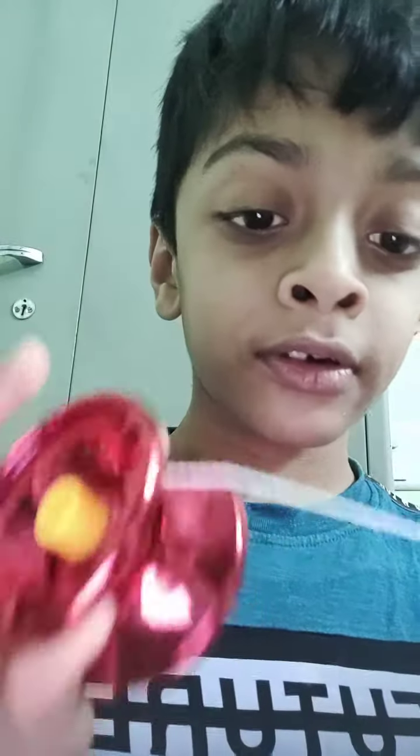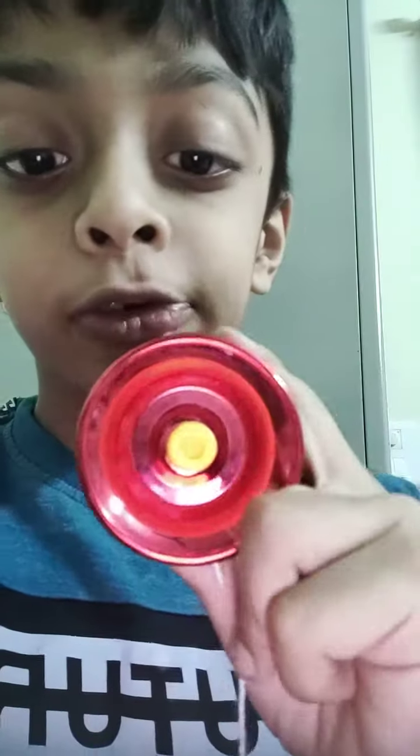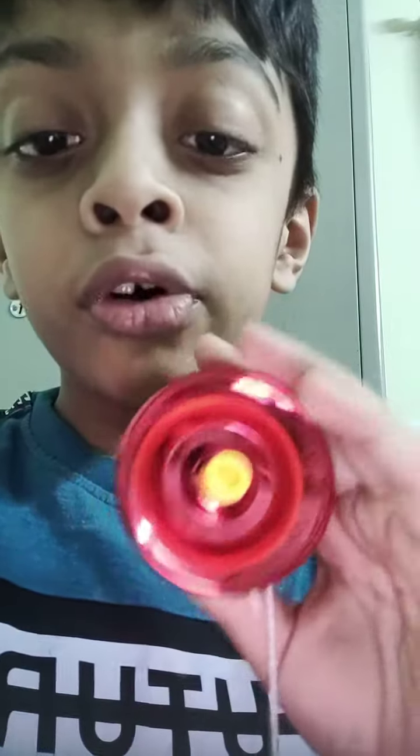Hi guys, today I am going to show you how to play with a yo-yo. I have a yo-yo like this. When my mother went online for shopping, I found this. So I asked my mom to buy it, she bought it and it came today. So I am going to show you how to play with a yo-yo.